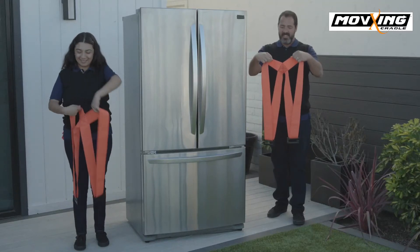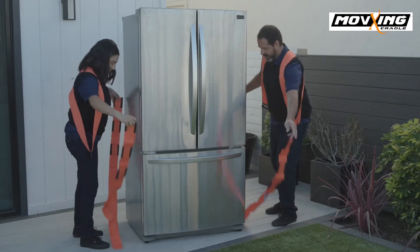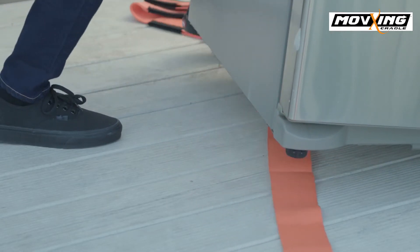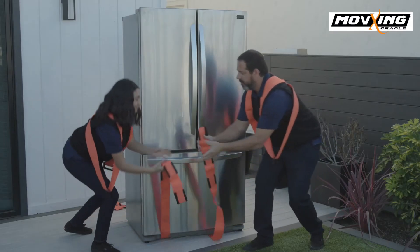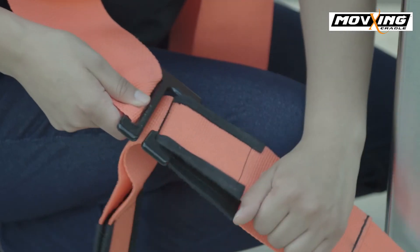Here's how it works. First, put on your harnesses. Then, lay both straps next to the item you're about to lift. Then, tip and kick the straps underneath. Next, cross them. Then, set a loop on your harnesses buckles.